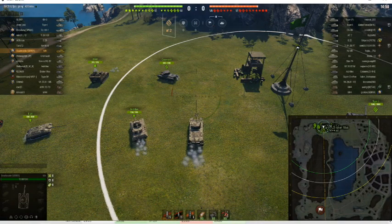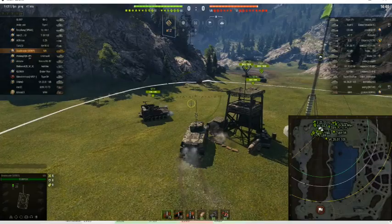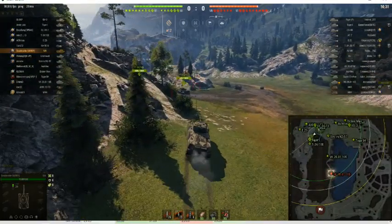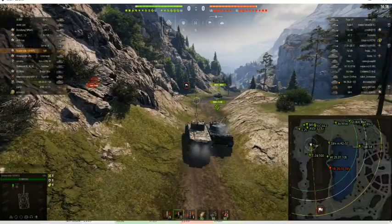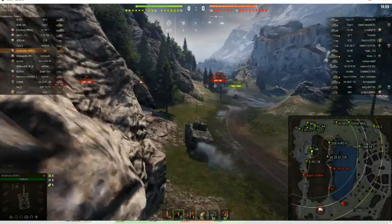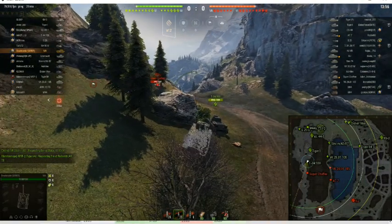All right, so we have Death Rattler here in his M6, and the map is Lakeville. He said it was a carry game in his description so we'll see how that goes. Let's go ahead and take a look.